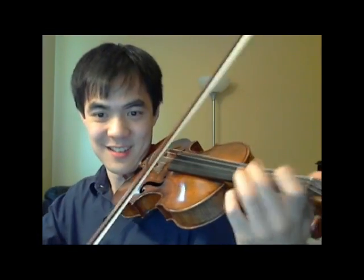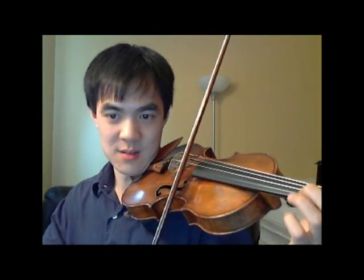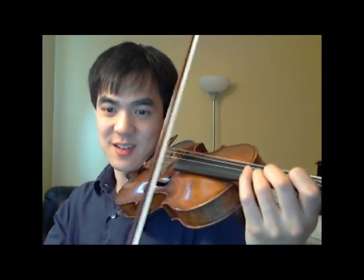Let me play that a little bit slower. To hit that octave jump, I practiced it kind of like this. And that teaches my hand just how much distance there is between those two notes.